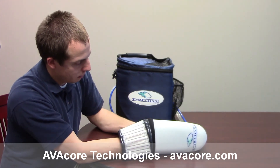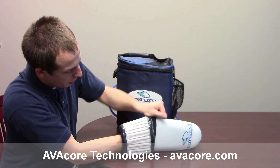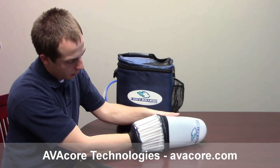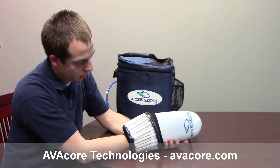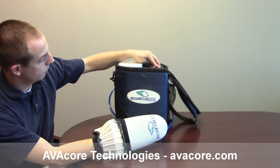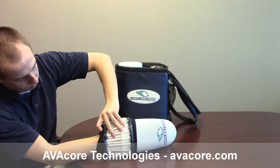If the wrist seal does not collapse, reposition the wrist seal to ensure that the rubber side of the neoprene is in full contact with the pod and the forearm. To remove the hand, turn the power off. Pull the wrist seal away from the arm to break the vacuum and remove hand.